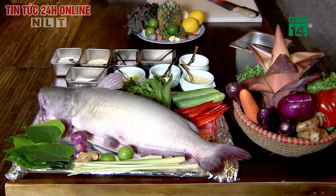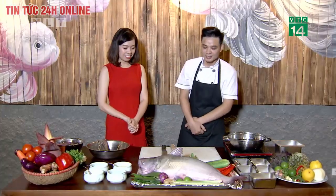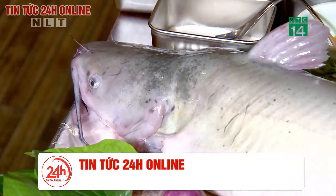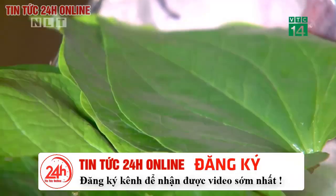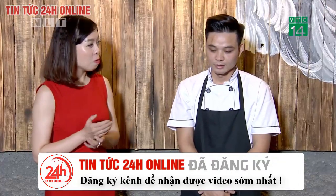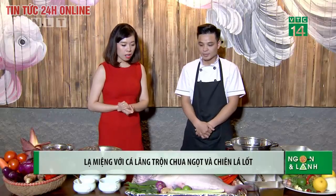Hôm nay tôi nói chuyện cùng với bạn Trung Khiêm, quản lý của HH Đông Phú. Hôm nay Kim sẽ giới thiệu với khán giả chương trình Ngon và Lành món cá lăng trộn chua cay và món cá lăng chiên bịch lá lốt. Nghe hai món ăn này có vẻ rất khác lạ, và nhiều người cũng chưa được biết đến.